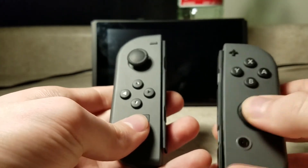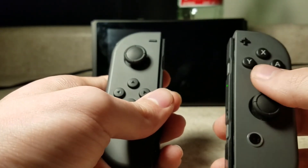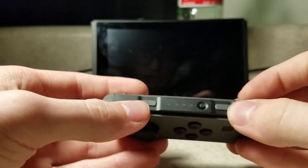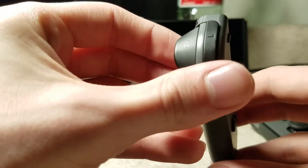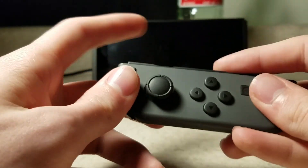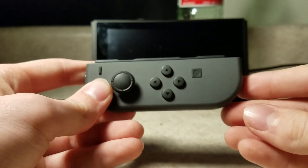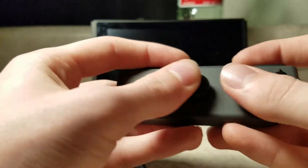Here's a thumb stick, here's another one, there's your A, B, X, Y buttons, this is your plus, this is your minus. And then if you're holding it like this, these are kind of not exactly convenient to hit, so they give you some more over here — which are SL and SR, which are their own buttons. Those act as your shoulder buttons. It's nice that you can use the two controllers — technically one controller is two controllers.